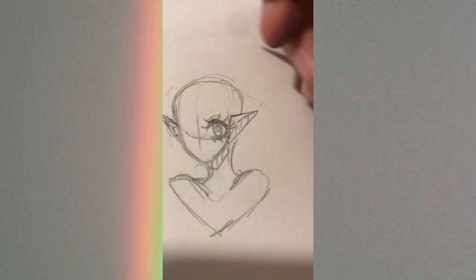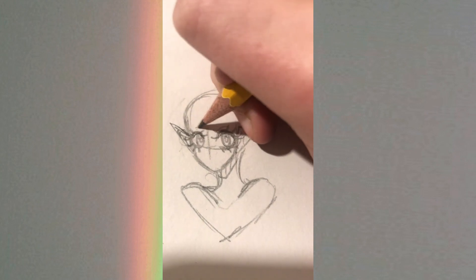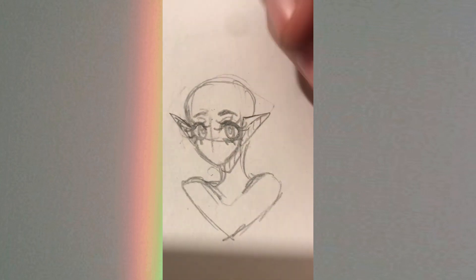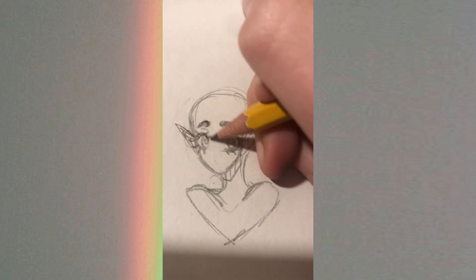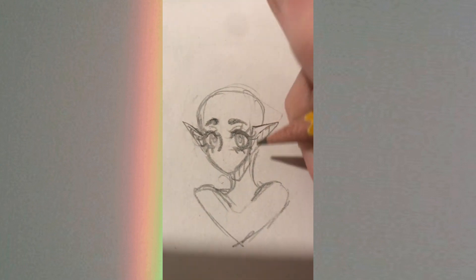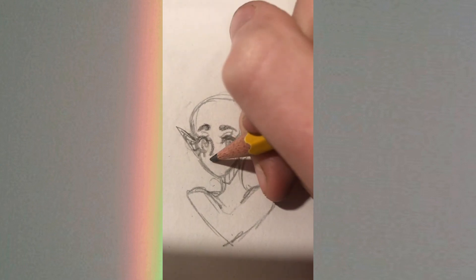Now I do a circular kind of shape for the eyes, then eyelashes wherever they feel right. I'll do the other eye but I won't record that bit because other eyes are annoying. Then the eyebrows — I sped those up because eyebrows are just eyebrows, you can't really explain that.